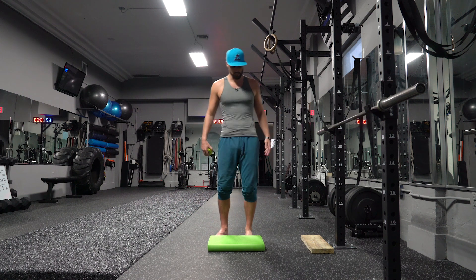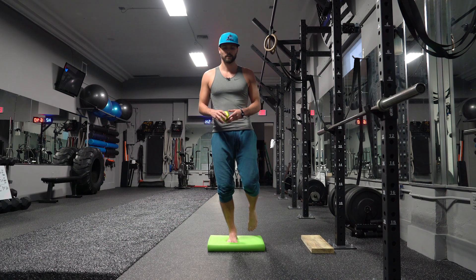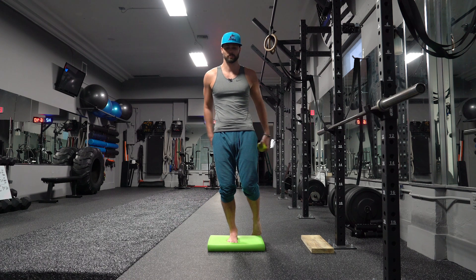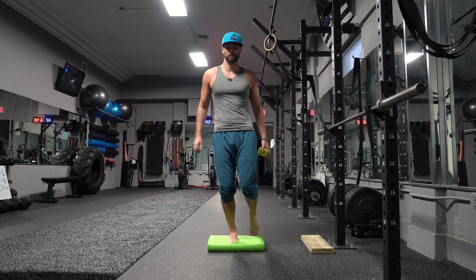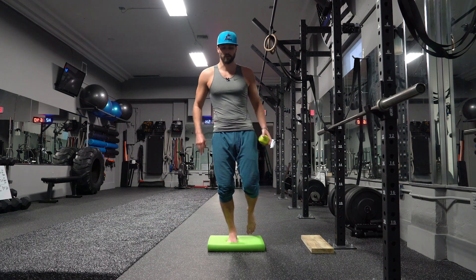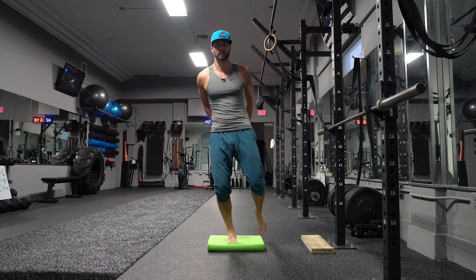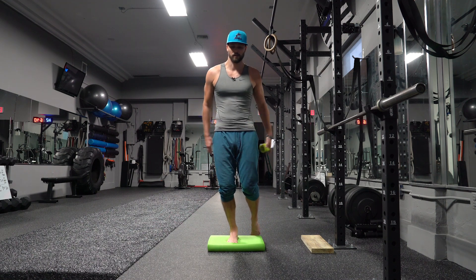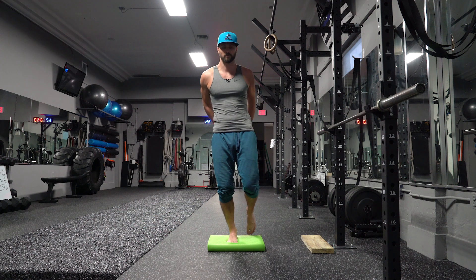Okay, switching sides — same exact thing. Keep your knees nice and soft. 1, 2 — there's the toe tap. If I lose my balance I can just tap my toe on the opposite foot and get right back into it. 4, 5, 6, 7, 8, 9, 10, 11, 12, 13, 14.